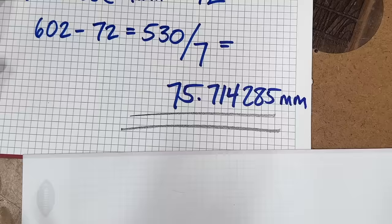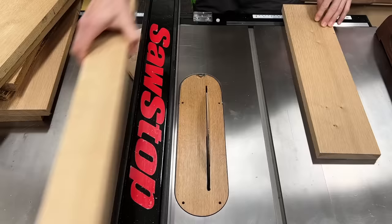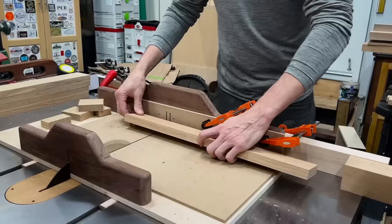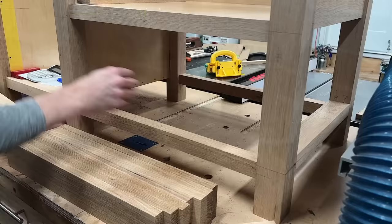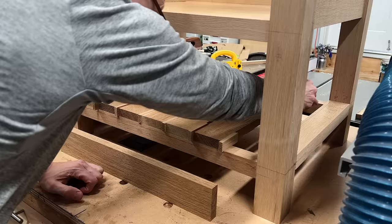I broke down more rift-sawn white oak, roughly cut at the miter saw, then ripped 14 slats to just a hair over three inches at the table saw. Once all ripped to rough width, I ran them face-down through the planer to get down to three-quarter inch thickness. Back to the table saw with a stop block on my sled to cut them all to the same length, then over to the planer to get them all down to 2.97 inches. I also cut a bunch of three-eighths-inch spacers to put in between to ensure equal spacing.